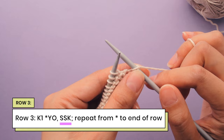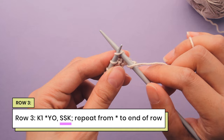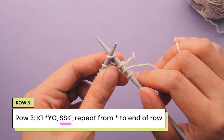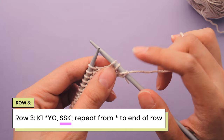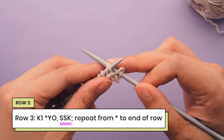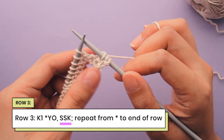And then we're going to do what's called an SSK, which stands for Slip Slip Knit. We're going to take the needle, go into the stitch as if we were going to knit it, but instead of knitting, we're just going to slip it off the needle. We do this twice — that's the slip slip. Then we take the left needle, go into these two stitches, and knit them together. And that is a Slip Slip Knit, also known as an SSK.